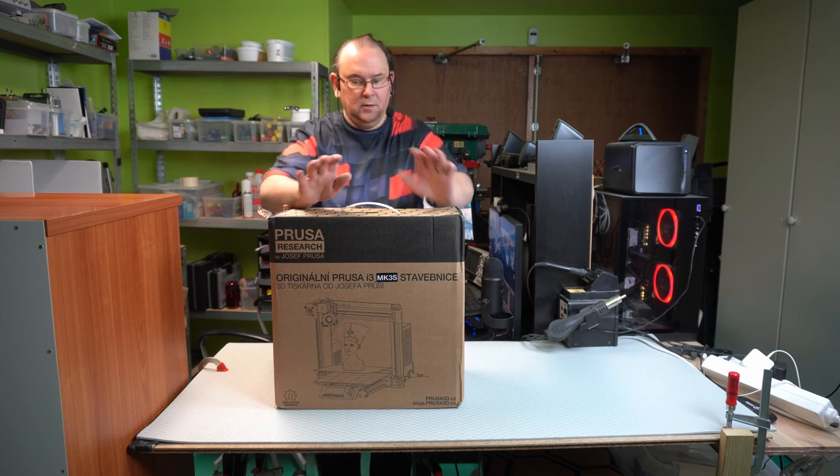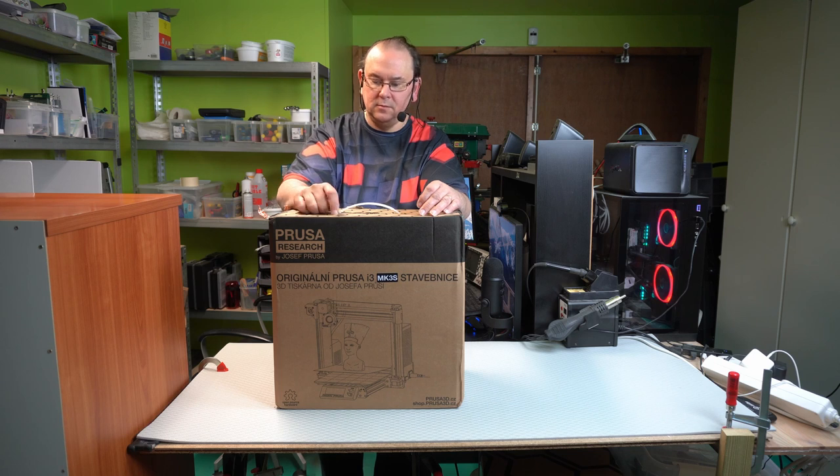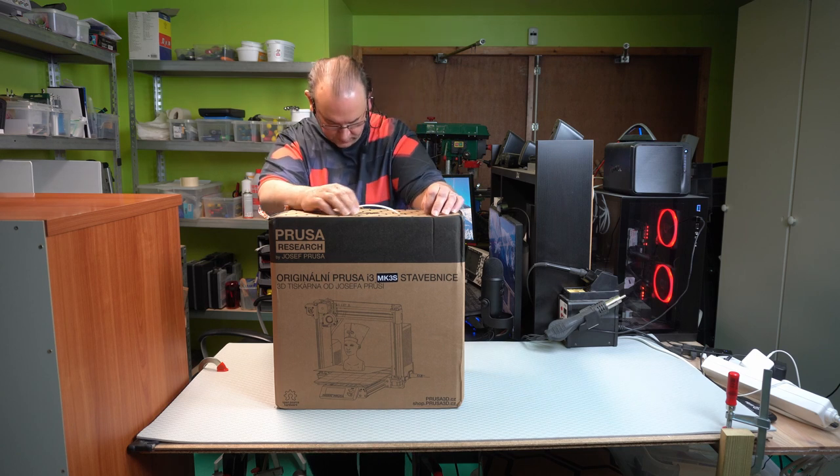Hey! TechRabbit here we go. I'm going to get into something interesting — I'm going to unbox all the stuff out of this box and see what we can find.